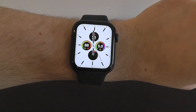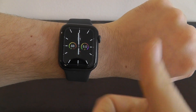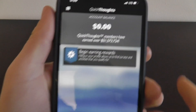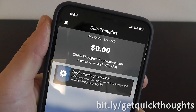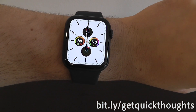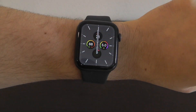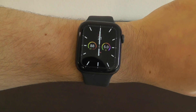Thanks for watching our video on the best tips and tricks for your new Apple Watch Series 5. Please give it a thumbs up and share the video with your friends. Be sure to subscribe for more great Apple Watch content, and let us know what your favorite tips and tricks are in the comments below.